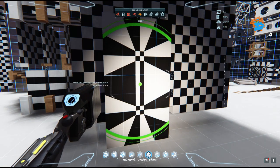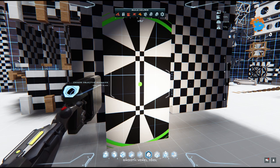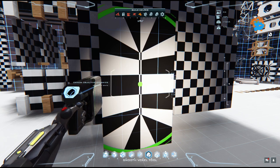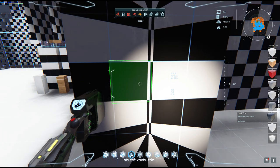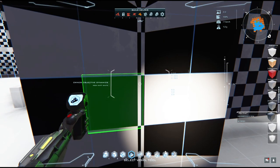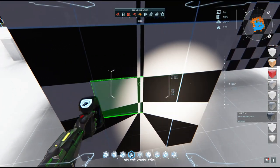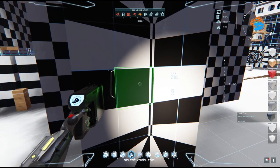Then we are going to increase the size by 1, so we are at size number 5, and we are going to pinch twice at this location. And you can see we are getting here a perfect little slab, centered and aligned with the voxel border. So this is the one we are looking for.